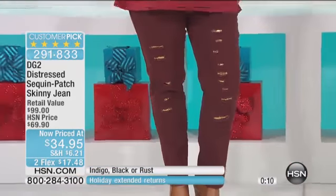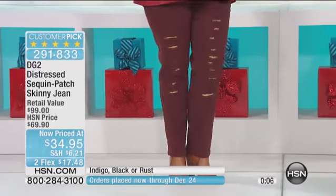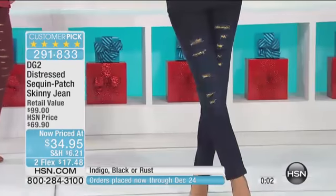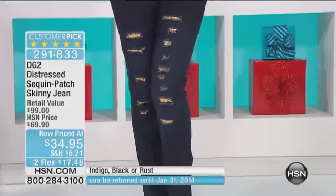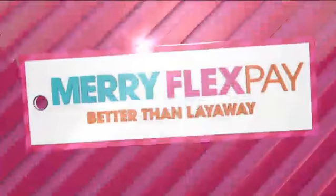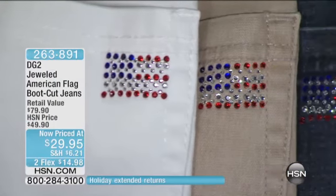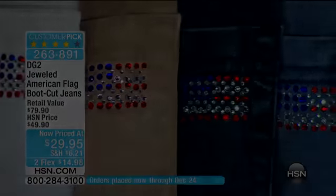We have one final presentation of our phenomenal value for everyone in that gorgeous flag jean. And the flag jean, by the way, I have done on your classic boot cut. Going to hsn.com — which we'd love you to do — allows you the opportunity to see the reviews: over 700 reviews, making this a customer pick. Three-quarters of those are perfect five-star reviews.